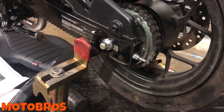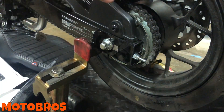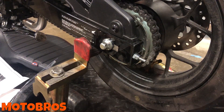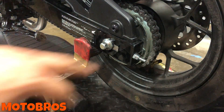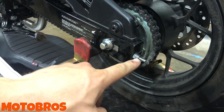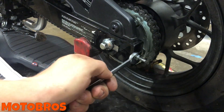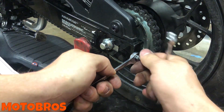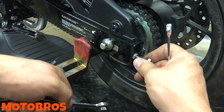Very simple install with the spools — we'll show you one side and you just repeat the process on the other side. You can loosen the axle if you want a little less tension on all the items — the plate and the adjuster arm. There's a 12mm right there and a 10mm. Just hold the 12 and loosen the 10 off of it, then loosen the 12 as well.